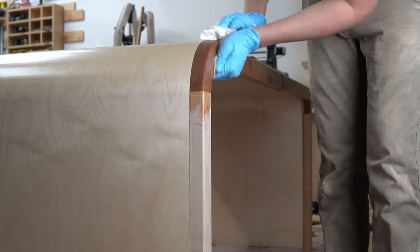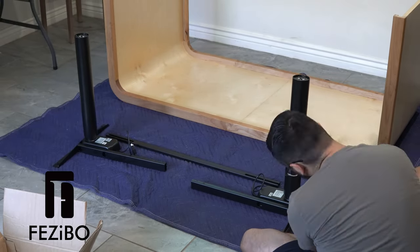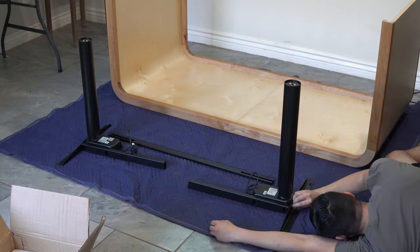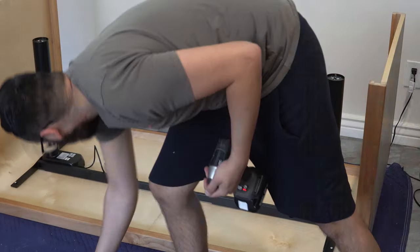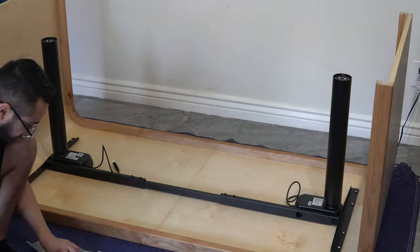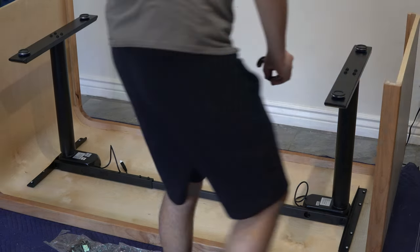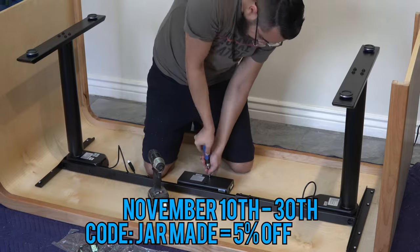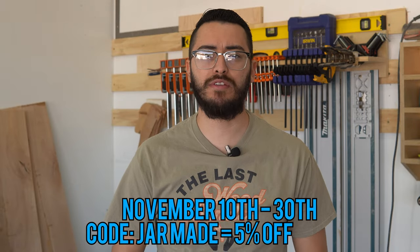At this point the desk is pretty much complete, except for the frame that will make this a sitting-standing desk. That's where the sponsor of this video comes in — Flexispot sent me their Aguero 3-stage frame for this build. With the original tabletop idea being one-inch solid wood, I knew it was going to be heavy, and the Aguero 3 has a 275-pound weight capacity. It also has height adjustment ranging from 24.4 inches to 49.6 inches, suitable for adults up to 6 foot 4 and children under 5 feet. Assembly and installation were straightforward. Flexispot is currently having a Black Friday sale from November 10th to November 30th, and using code JARMADE at checkout gets you an additional 5% off. A big thank you to Flexispot for sponsoring this video.